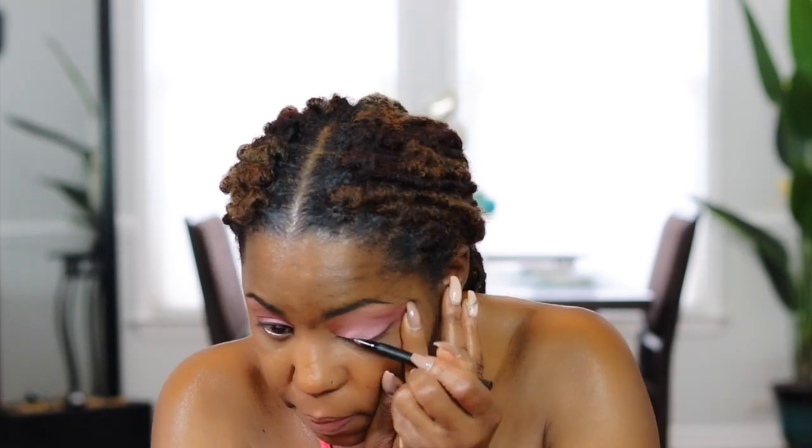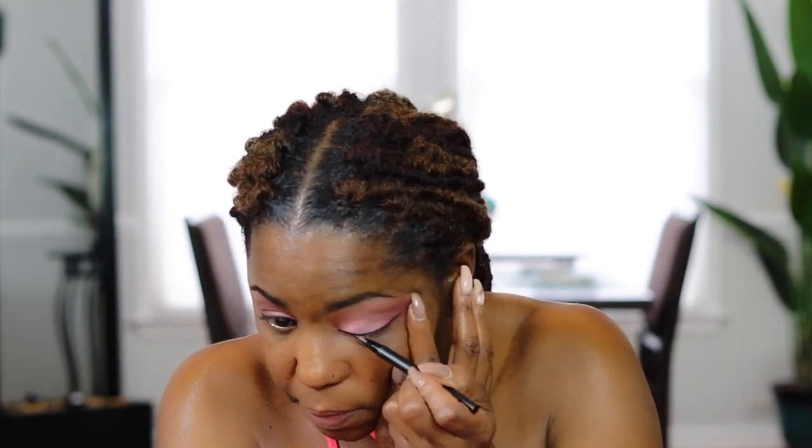Now I'm going to put on my eyeliner. I'm using the Kat Von D Tattoo Liner in Trooper Black — I love this eyeliner, it is so black, the color is so rich, and it glides on so smooth. I've tried several different black liquid liners and this one is my favorite by far.